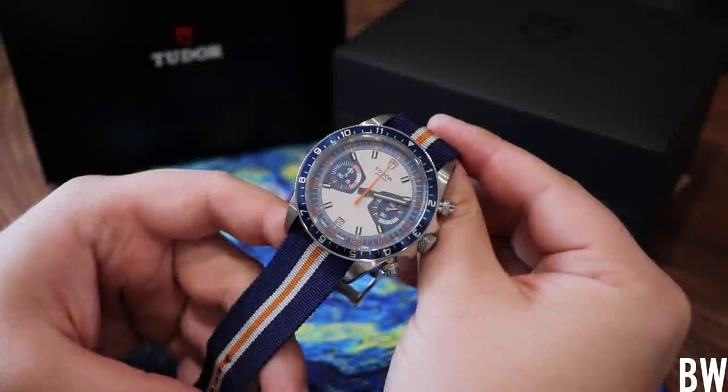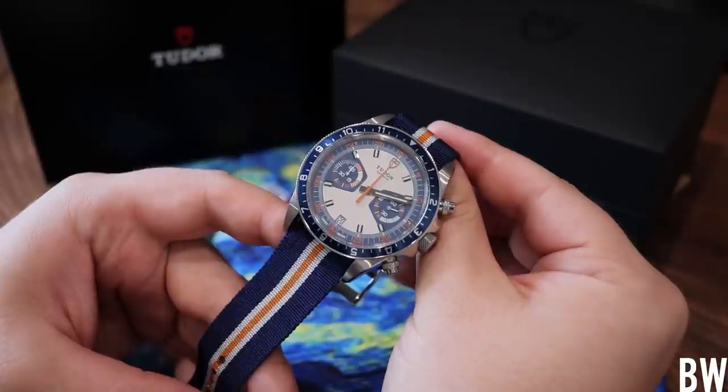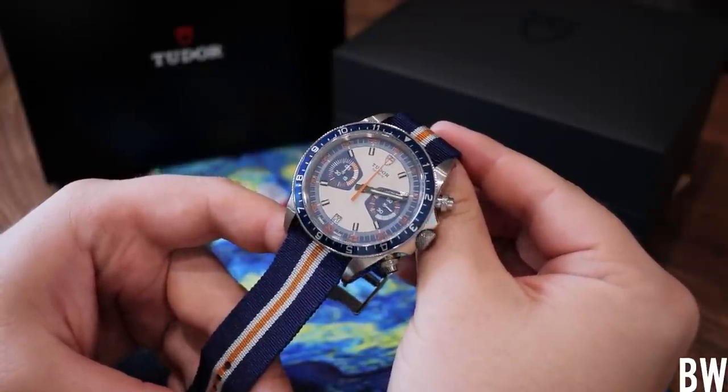Hey everyone, welcome to the Bruce Williams channel. Today we're going to be reviewing this Tudor Heritage Chrono in blue. This is a watch that I've not really paid much attention to over the years, like most of you.